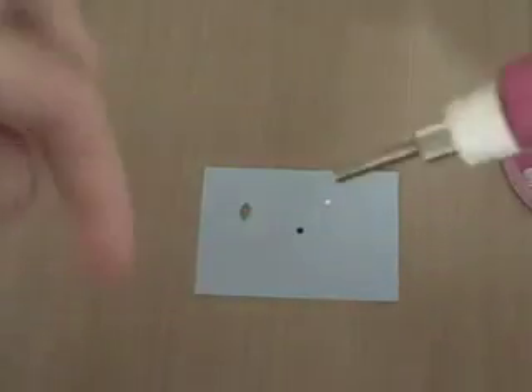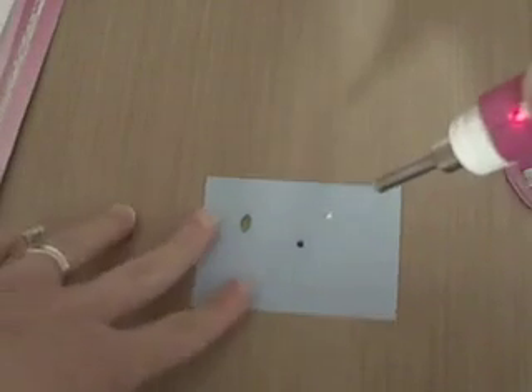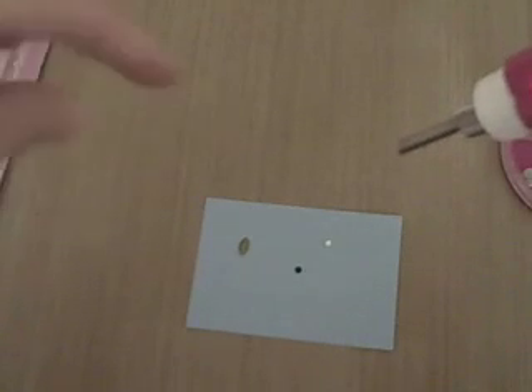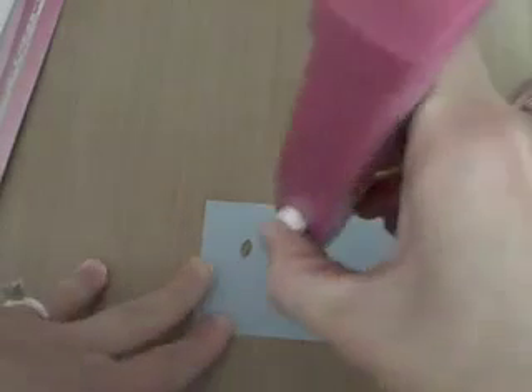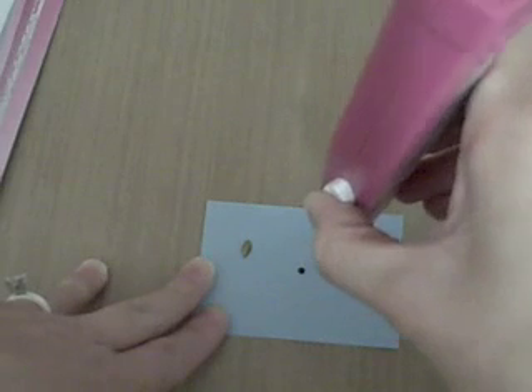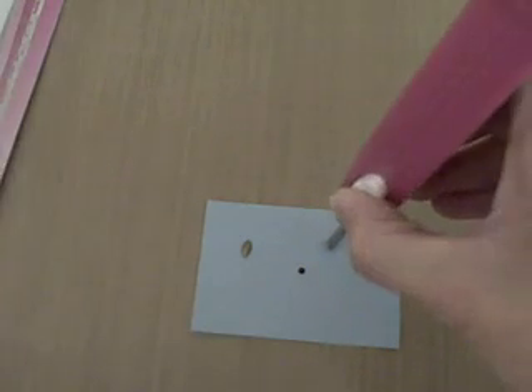You're going to hold the tip of the tool to the gem for at least 15 seconds. I actually held it on longer than I was supposed to and the glue started seeping off the sides. Here I have a gem by Tulip — hold it on for 15 seconds.